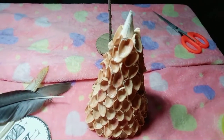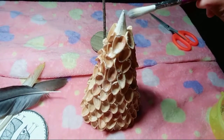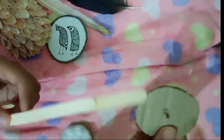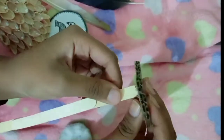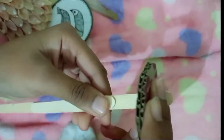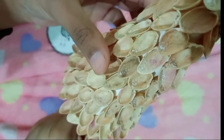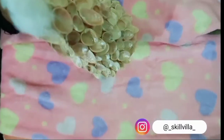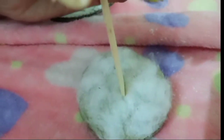Now I am spreading some powder on it so that it looks like snow — a full snowy feeling! Then I have joined ice cream sticks in a circle structure and attached them so that I can insert the cone inside and they act as a stand. Then at the top and bottom both sides I am using cotton so that it looks like snow.